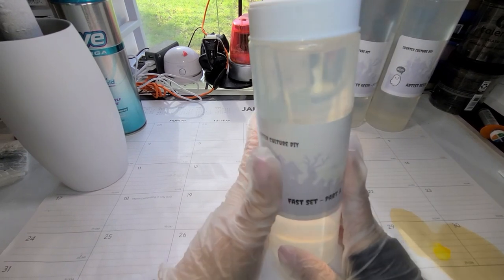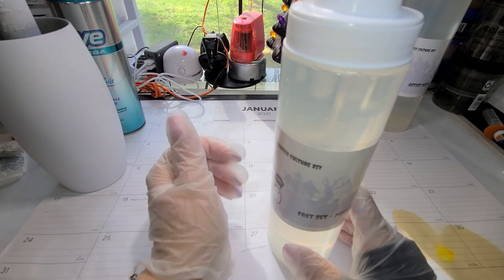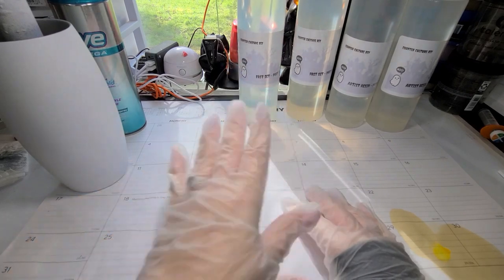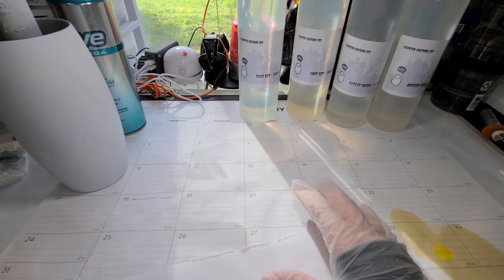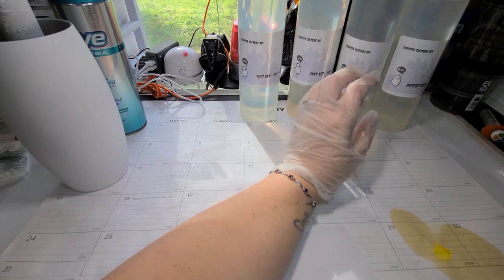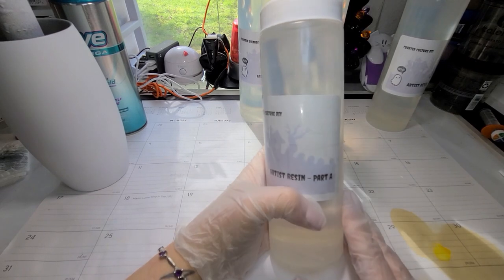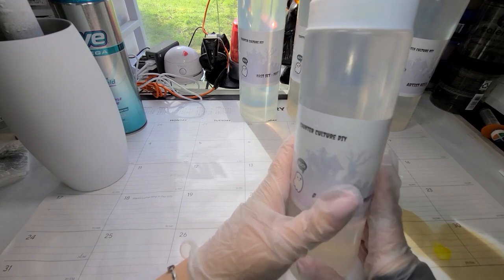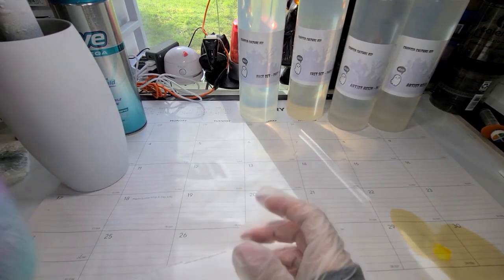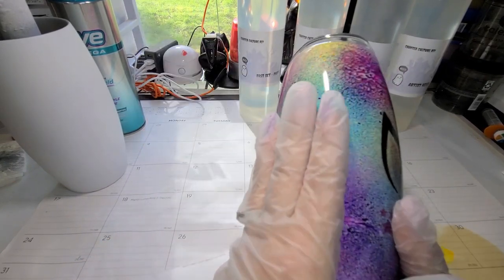Counter Culture DIY Fast Set is literally what the name says — it sets up within an hour and a half to two hours depending on your location, humidity, and heat. For me it's about an hour and a half. I use that after I have my color set, then once it's cured I put my decal on. For the final coat I always use Counter Culture DIY Artist Resin — the regular Artist Resin is great for thicker flood coats and gives that nice glass finish. That's why the cup is so super shiny.